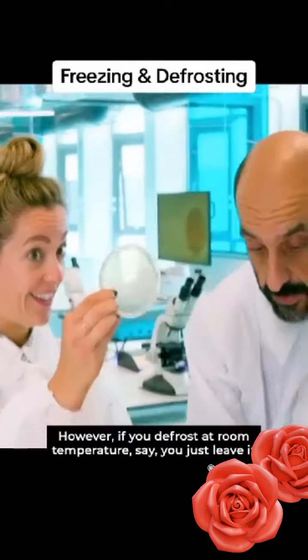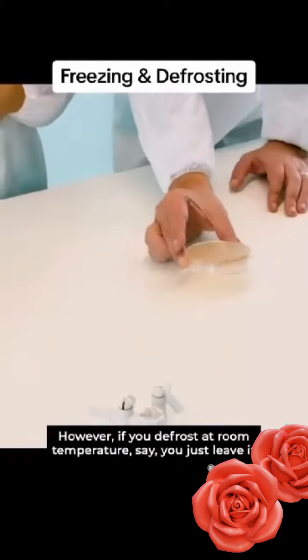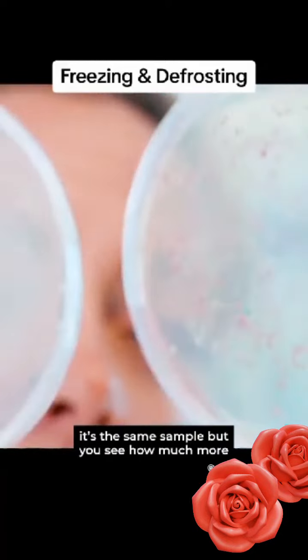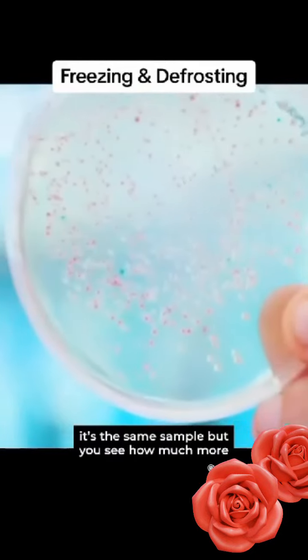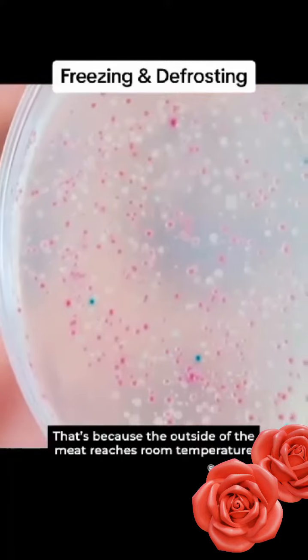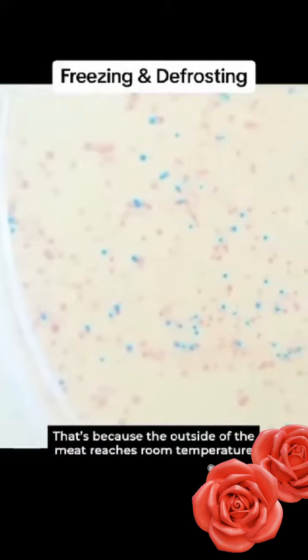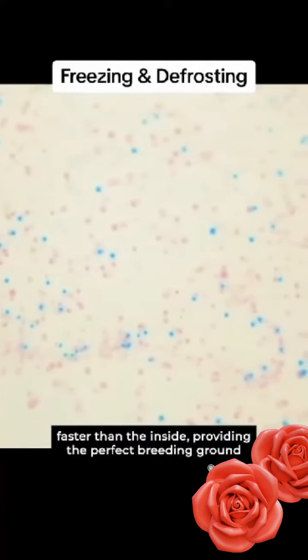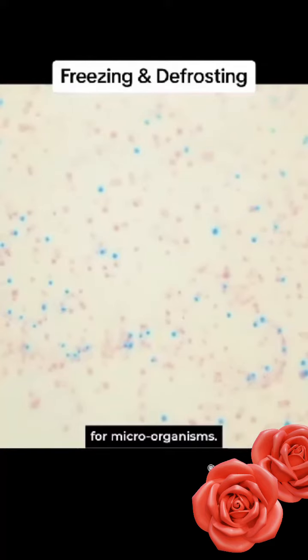However, if you defrost at room temperature — say you just leave it on the kitchen bench overnight — it's the same sample, but you see how much more growth we have had. That is startling. That's because the outside of the meat reaches room temperature faster than the inside, providing the perfect breeding ground for microorganisms.